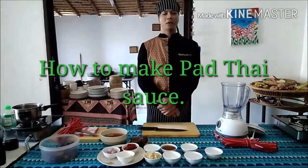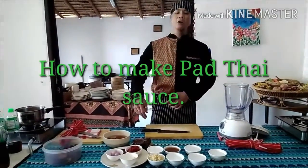Hello! Welcome to Smiley Cook. Today I will show you how to make the Pad Thai sauce.